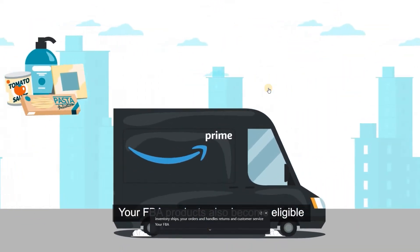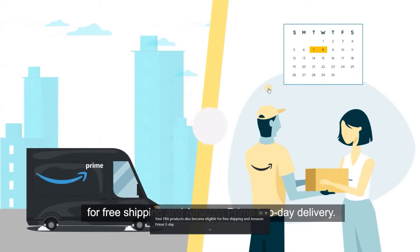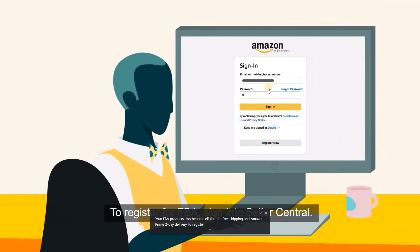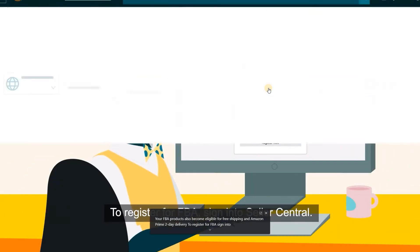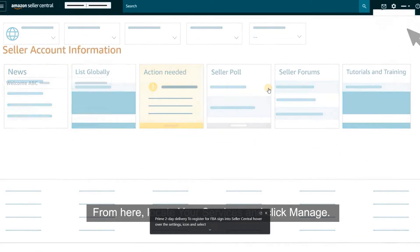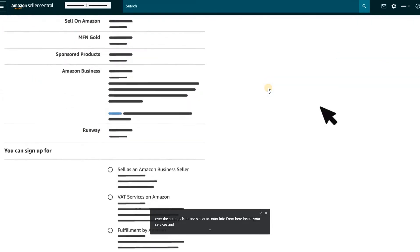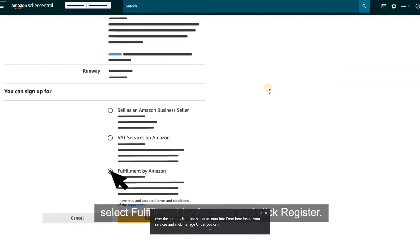Your FBA products also become eligible for free shipping and Amazon Prime 2-day delivery. To register for FBA, sign into Seller Central. Hover over the Settings icon and select Account Info. From here, locate your services and click Manage. Under You Can Sign Up For, select Fulfillment by Amazon and click Register.